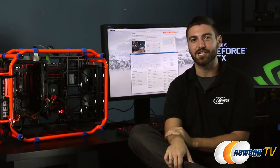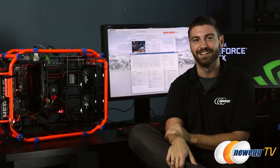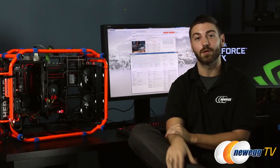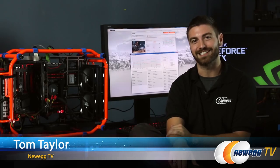Be sure to let us know what you want to see benchmarked down the road — Battlefield 4, maybe Bioshock, maybe something new? Thanks for watching and I hope you enjoyed the video. Be sure to comment and let us know what you thought about the benchmark. Like and subscribe. I'm Tom Taylor for Newegg TV — we'll see you next time.